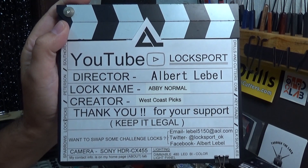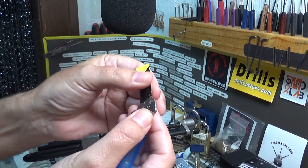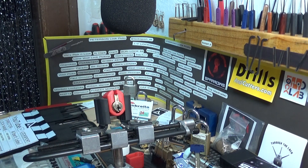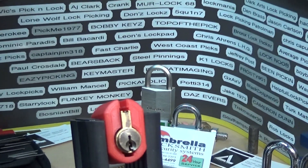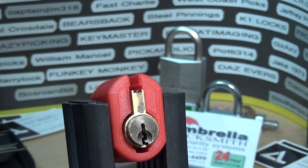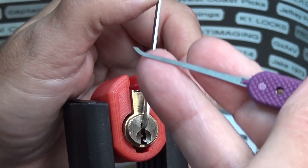Welcome back y'all, it's Big Al and this time we've got a challenge locking device called Abby Normal by West Coast Picks. That's what it says on the key tag. The key looks like we can probably pop that off, but I really don't like to see the key until I've got the lock open, so we'll wait and peek at that afterwards. I did open this one a minute ago just to see if I could, so hopefully I can do it again on camera. I'm going to go top of the keyway, clockwise, and use a short hook Peterson with a flat top.